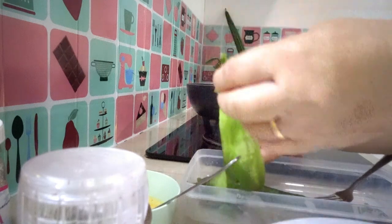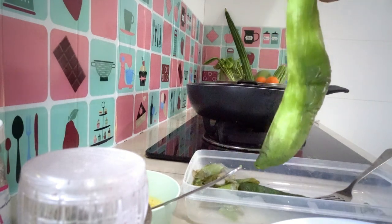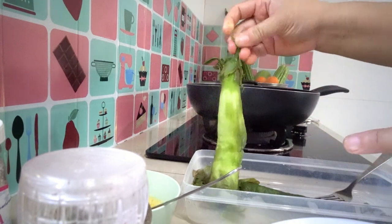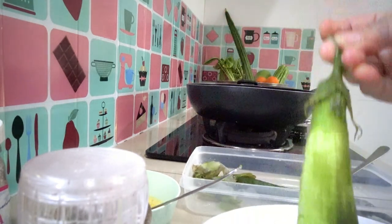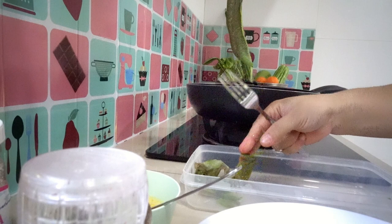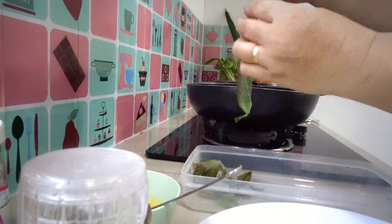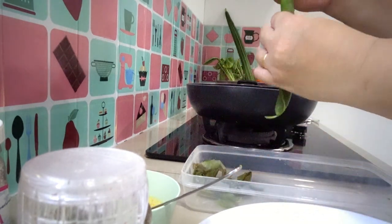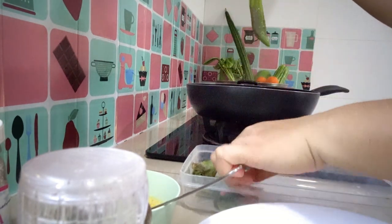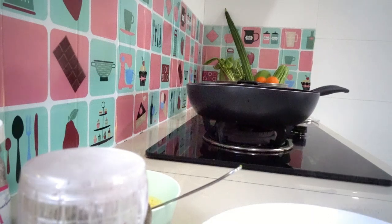Let me pull the skin — here, it's ready. I don't remove this part, here. It's hot! Here, it's hot. Here we go — okay, throw away the skin.